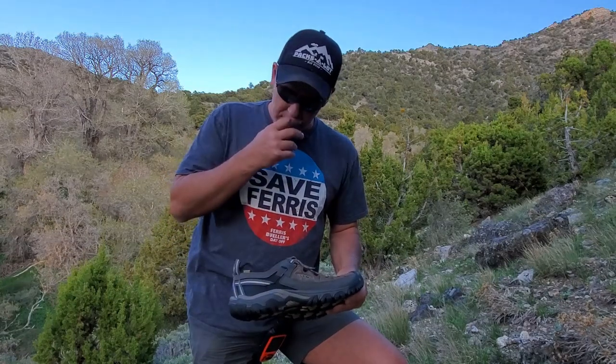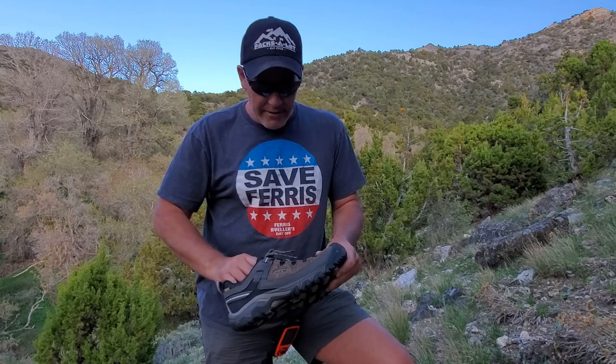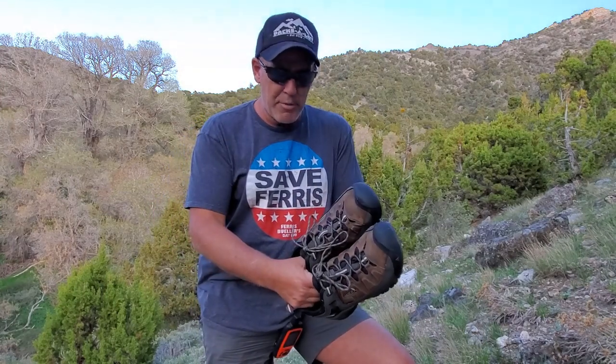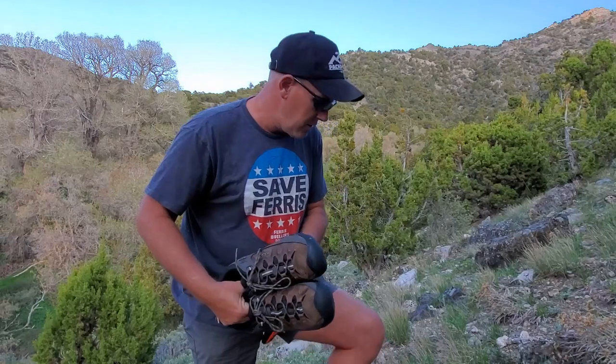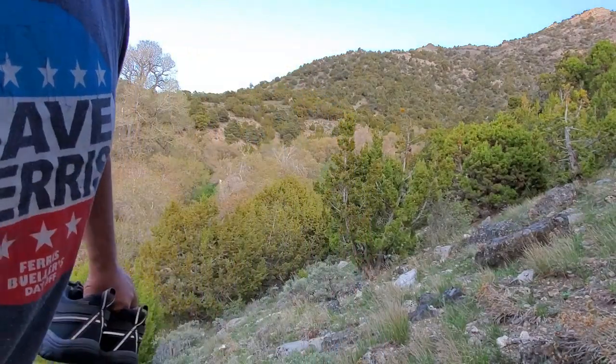They have a mid hiker as well. I just wanted to highlight these shoes. This is a brand new pair that I just purchased because the ones that I'm wearing — I don't know if you can see them, but they will show you in the video here.